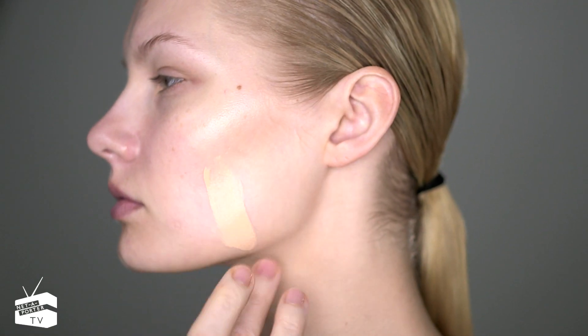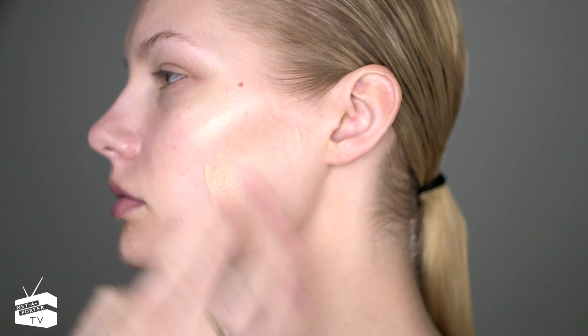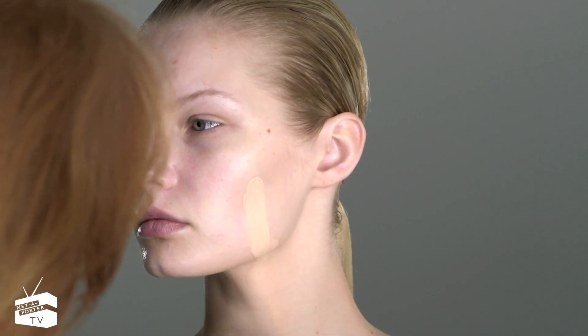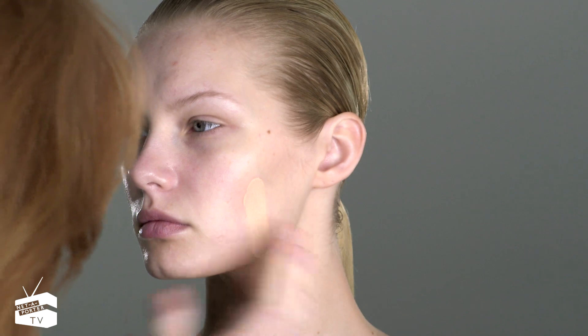When choosing a foundation, I always like to use a sort of stripe all the way across the face and down to the neck to make sure you're choosing the right color foundation so it all blends in seamlessly.